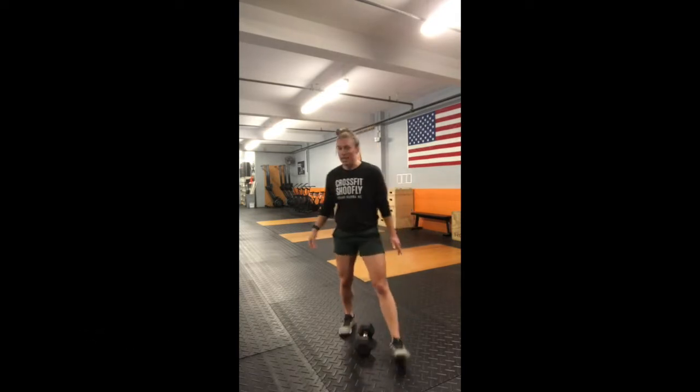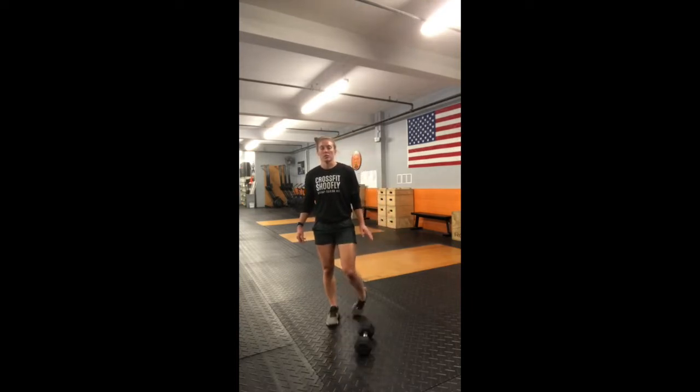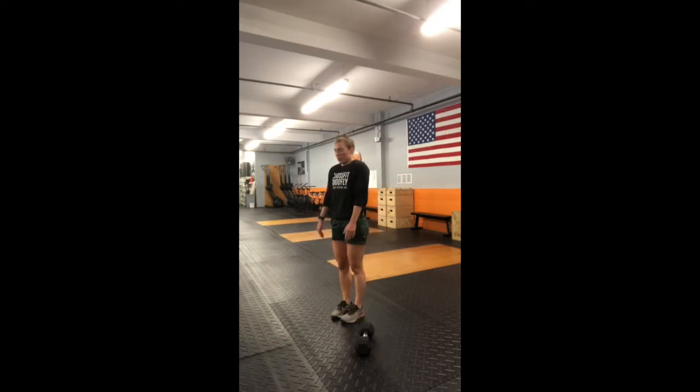We're going to get nicely warmed up. Start with your ankles — stick that toe on the ground, give me five ankle circles one direction and then five the other direction, then switch to the other side. Next, shoulder circles: five shoulder rolls going backwards followed by five going forwards, then some alternating arm swings over and underhand for 20 swings.